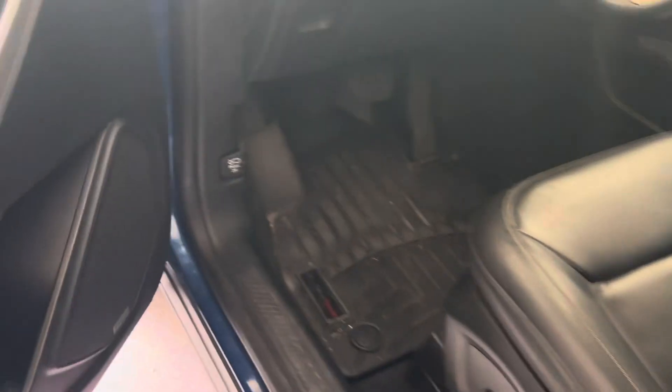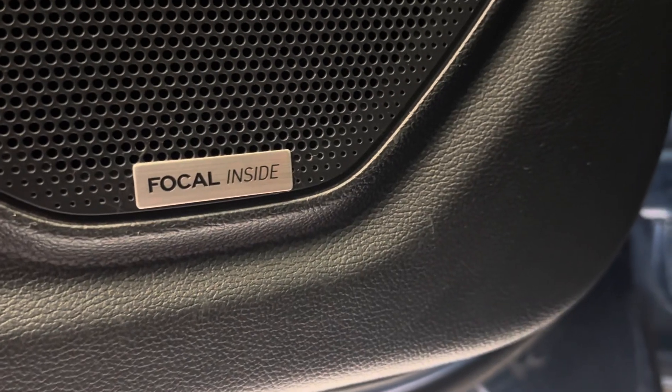And for those that didn't know, I'm now running four coaxials in all four doors.